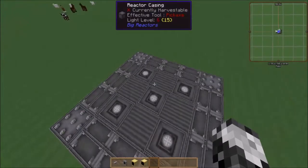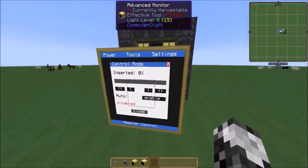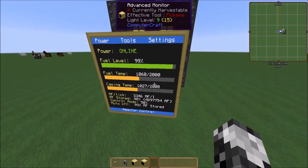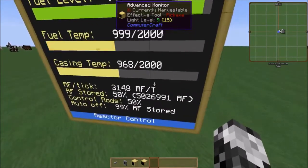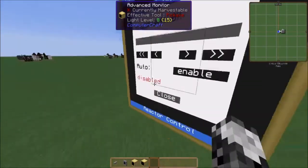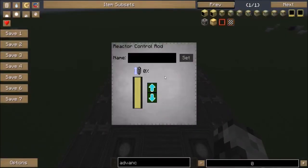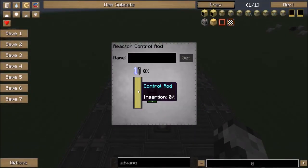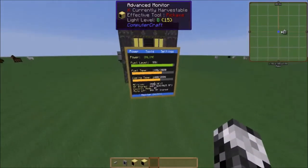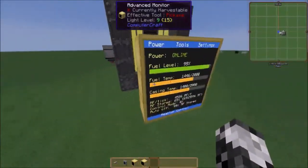It saves fuel. You can also go to tools and control rods. Now the more you put in, the less power output you're going to have — so again, it's a conservation thing. However, I always have mine at 0% so that these are at max output. I am using graphite blocks for this, so the temperature could be better.